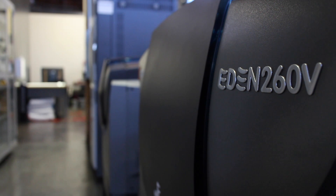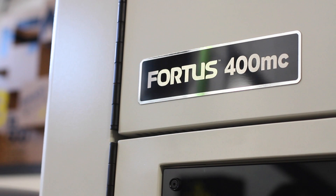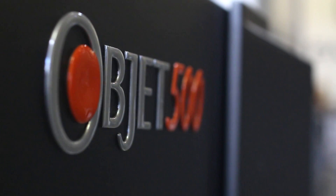Here at Fathom, our two most commonly utilized methods of printing are the PolyJet Process and Fused Deposition Modeling, or FDM for short. This video will provide a general overview of the PolyJet Process.